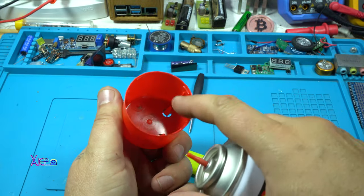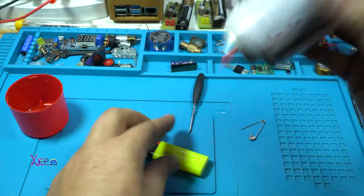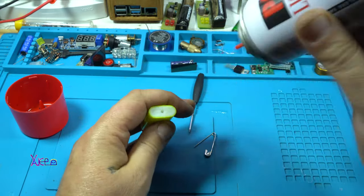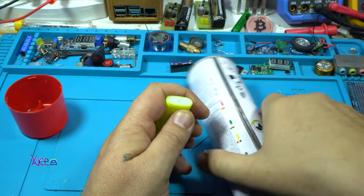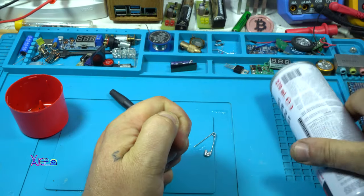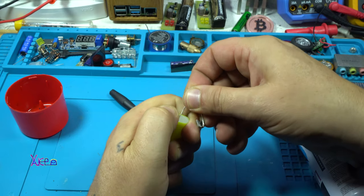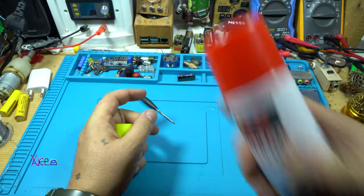It's a normal lighter gas with a couple of extensions. Shake it, prepare, keep the safety pin close to you. I'm holding the gas with my fingers, preparing the safety pin, and now I'm finished with the gas.